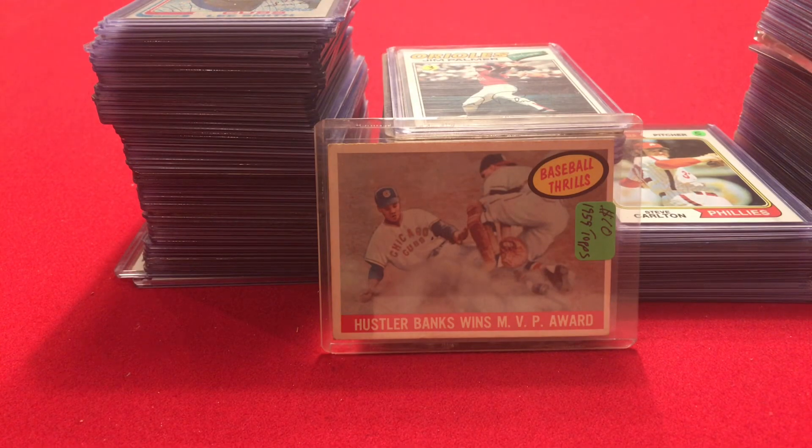Hello everyone. Today's video is going to be a little bit different than the other ones on this channel. Instead of opening up a vintage baseball card pack, I'm going to be showing you some vintage baseball card singles.